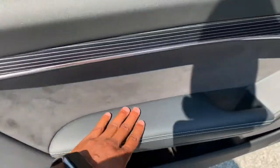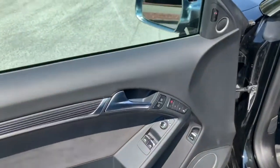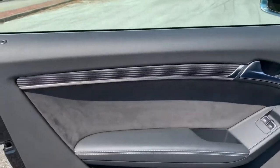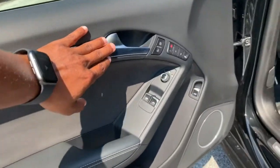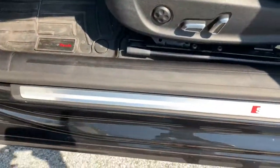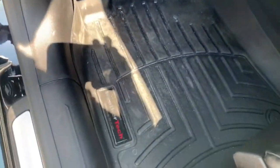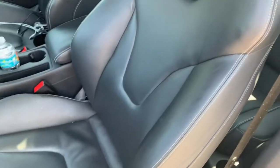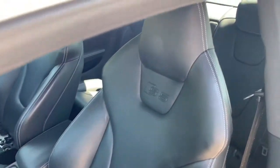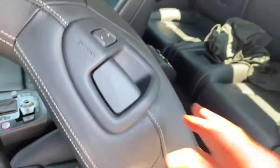Nice leather on the door, I think that's alcantara right there. Love the styling — it goes straight down to the door handle, very smooth. Got a little pocket down here, door seals have the nice S5 emblem, and the owner has WeatherTech floor mats — a must for these cars. The seats are nice S5 sport seats with huge side bolsters to support you, because this car can hit some corners pretty fast.